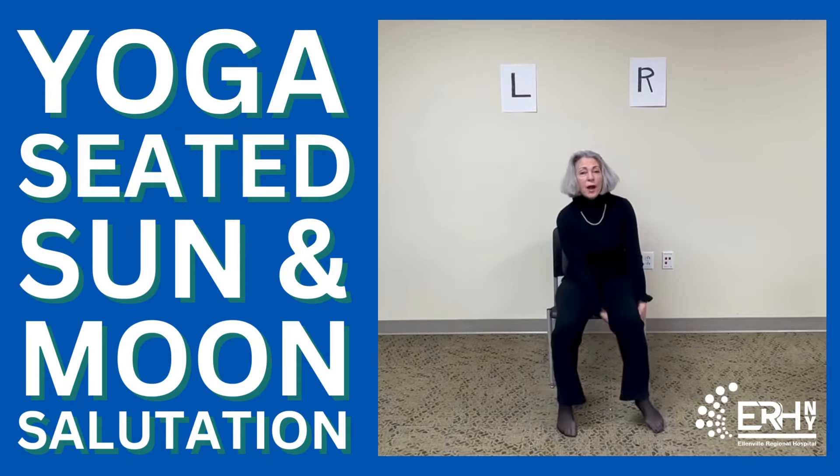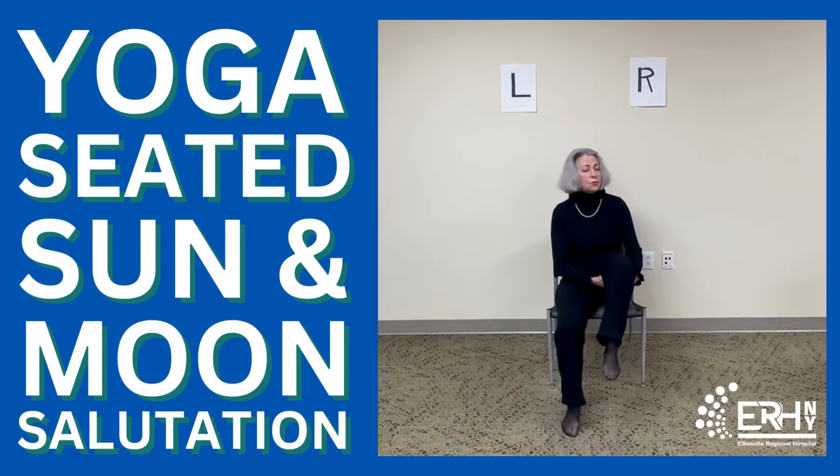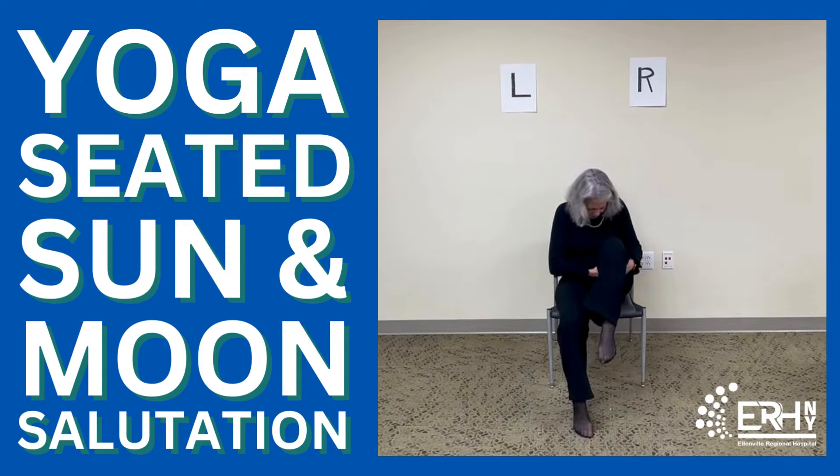Now grab on behind your right thigh and bring it in. You can go to whatever level is good for you — it can be low, it can be high. Just go with where you're comfortable. Take another deep breath, and while we're here let's flex the foot and point the foot. Flex and point, one more. Now we're going to bring the chest up towards the ceiling — I'm lifting my heart to the ceiling, not dropping my head back. Just lift the heart up. And then as you exhale, bring the top of your head towards your knee, making a C-shape curve through your body.